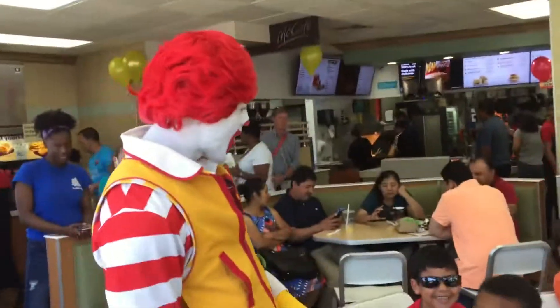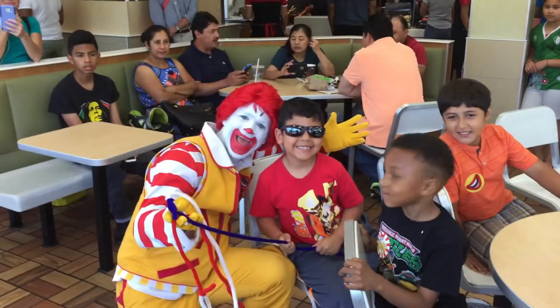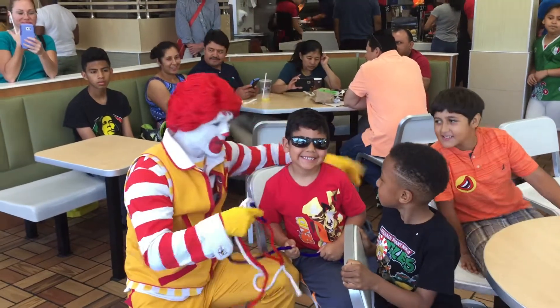Strong! Well, if this rope is this strong, hey, should we get a photo together? Say cheese! Cheese! Hey, very nice. In Español, say queso!